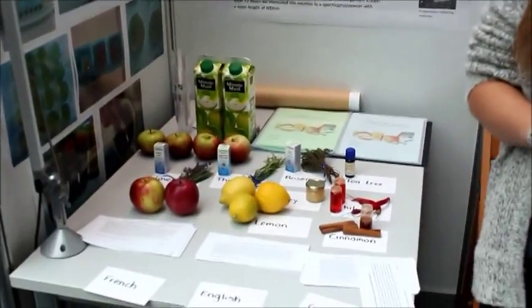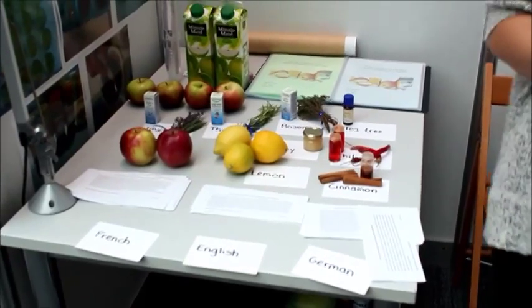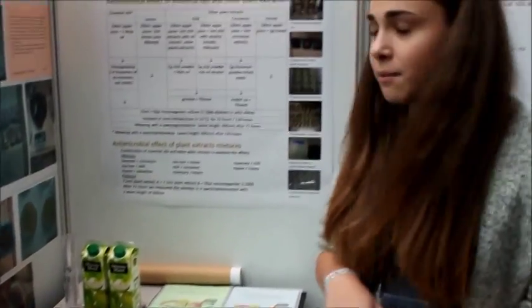We used essential oils such as lavender oil, pine oil, rosemary oil, tea tree oil, and lemon extracts, honey, and chili extracts.